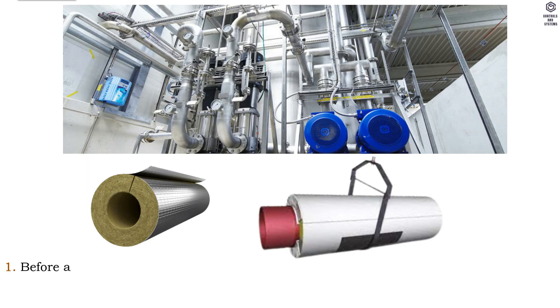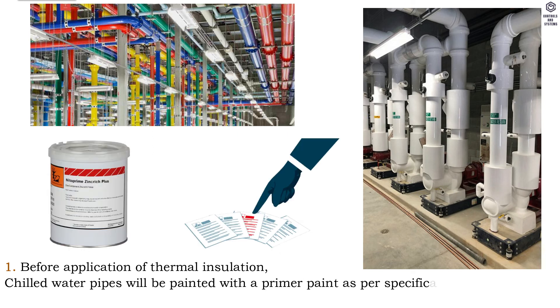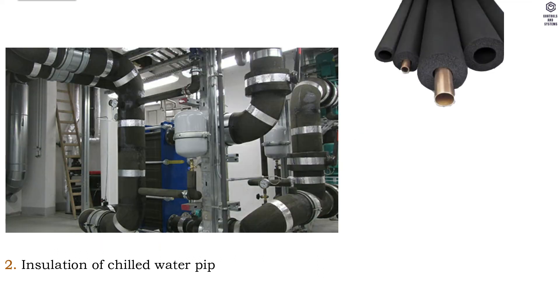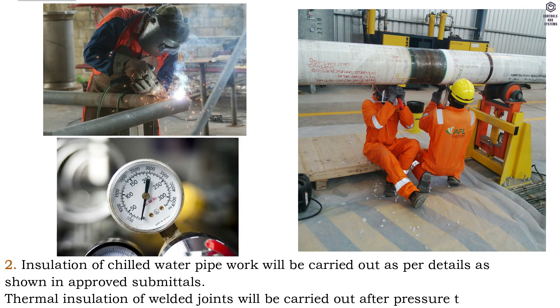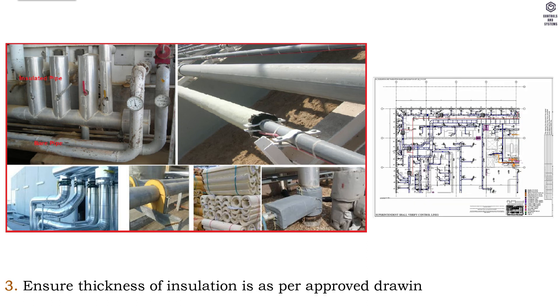Insulation: 1. Before application of thermal insulation, chilled water pipes will be painted with a primer paint as per specification. Painting of welded joints will be carried out after pressure testing. 2. Insulation of chilled water pipe work will be carried out as per details shown in approved submittals. Thermal insulation of welded joints will be carried out after pressure testing. 3. Ensure thickness of insulation is as per approved drawing.